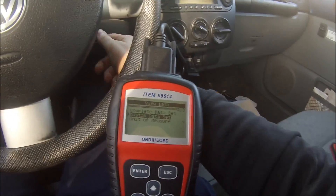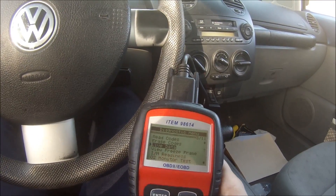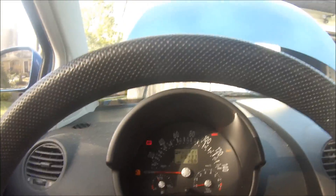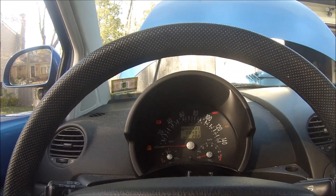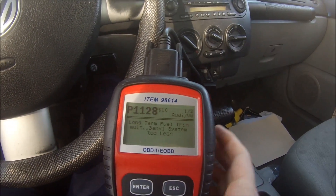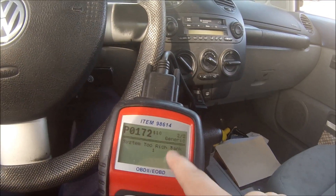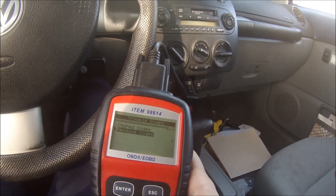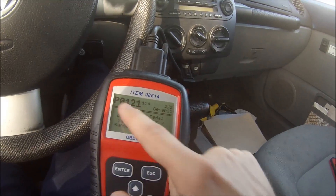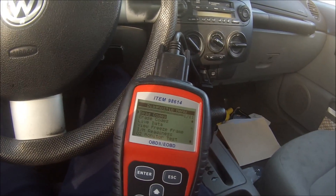The only other thing this does is you'll get an ETC fault code associated with the module. When you read codes, you're going to get manufacturer-specific code P1128, which is your long-term fuel trim being too lean, and also P0172, which is fuel being too rich — so obviously that's your fuel mixture. Then you're going to get P1544, which is your throttle actuation potentiometer signal too high, and P0121, throttle pedal position sensor/switch A circuit range performance. Obviously all of these are associated with the throttle control module being nonfunctional.